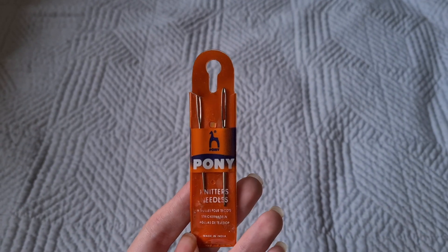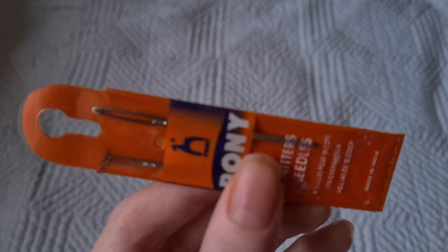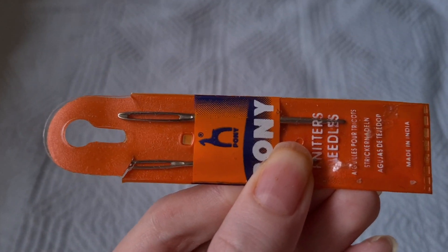Darning needles — they're basically the same as regular needles except bigger and blunter so that it fits the yarn, and it doesn't need to be sharp because it's just going through the holes that you make when you crochet.